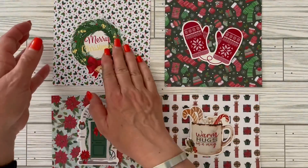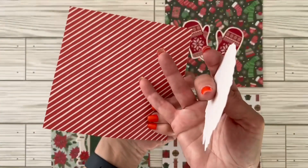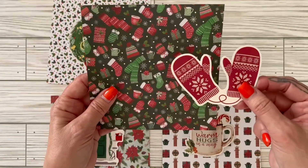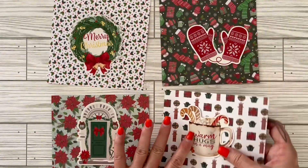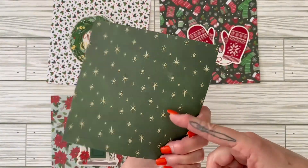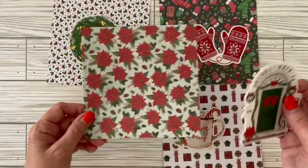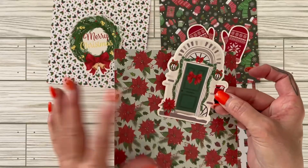Welcome back! I chose four different patterns and four different stickers. The first one is going to be the holly and candy cane stripe with the wreath. This one is going to be a bunch of different mittens and hot cocoa with the mittens sticker. The back side is just a green pattern. This one is going to be little presents on a green background with stars and a little mug of hot cocoa. And this other one is going to be poinsettias with the green background and then the Christmas front door with a little poinsettia in the corner.